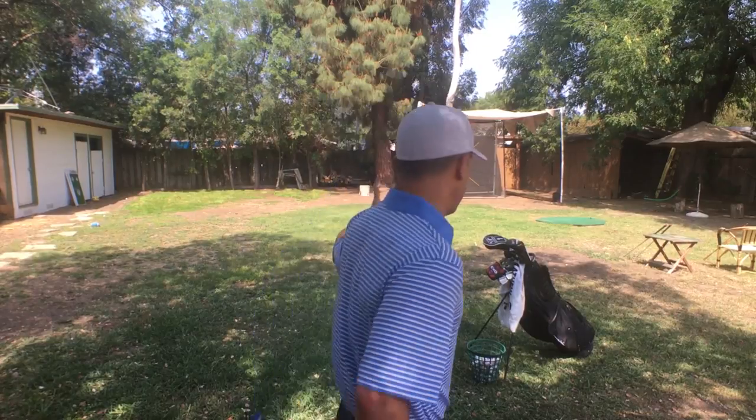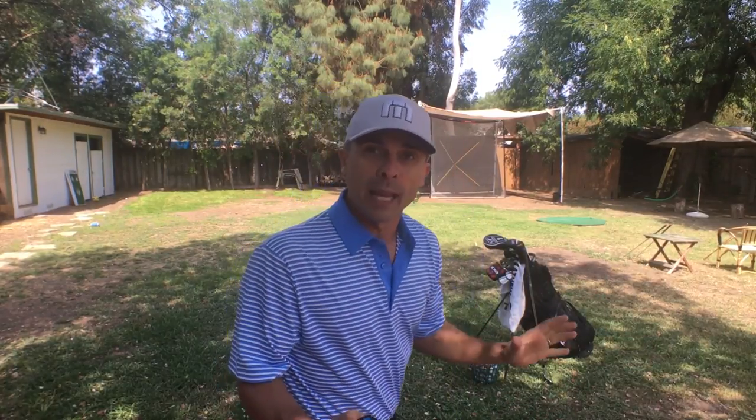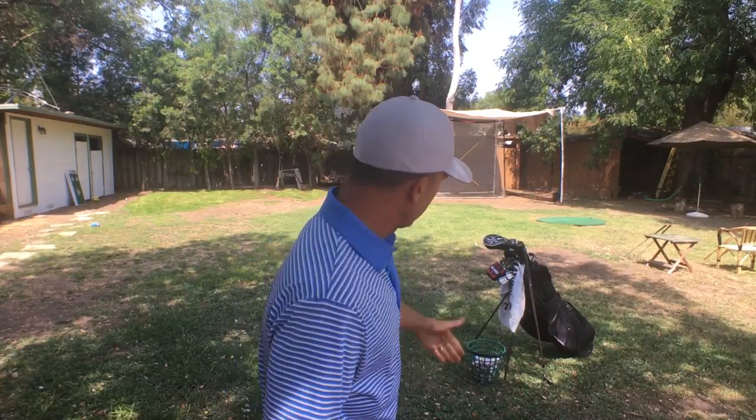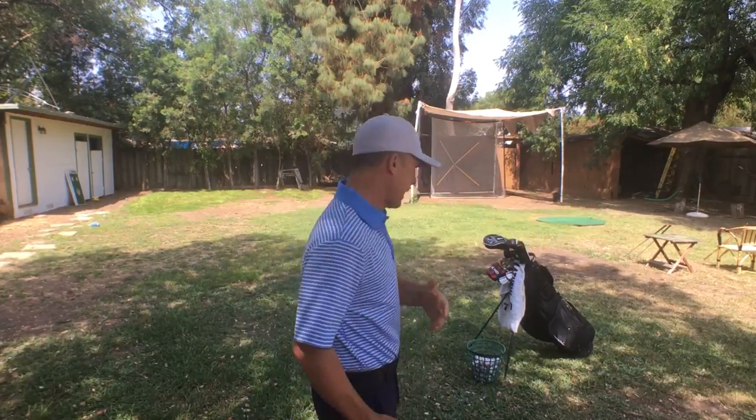So here's what we're doing. I'm hitting into my net. According to my cool shot here — non-sponsored — I have 15.6 yards, basically 15 yards. That is the perfect distance for what we're doing. Find about a 15-yard area where you can do this. I'm going to chip balls using my gap wedge, pitching wedge, nine iron, eight iron, and seven iron — all my irons from right here into my net. So here we go, check it out.